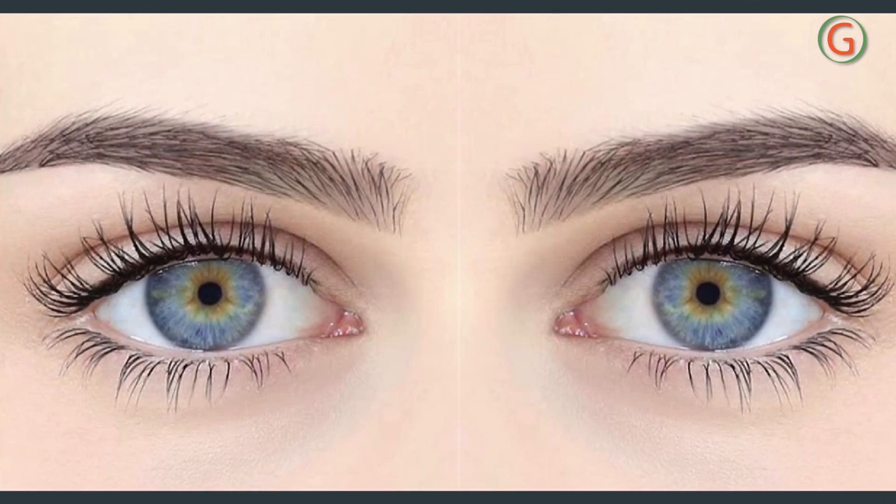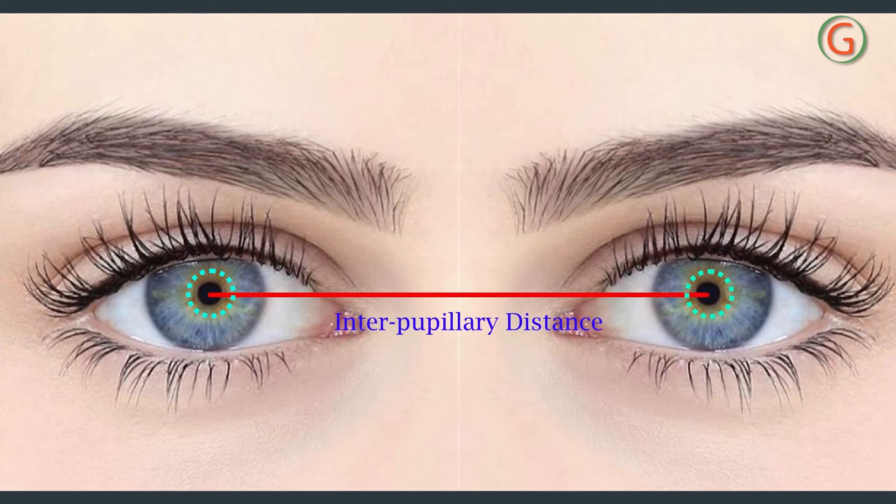IPD is the anatomical pupillary distance from the center of one eye pupil to the center of the other eye pupil, measured in millimeters. This measurement helps us to avoid the misplacement of the optical center of the lenses.